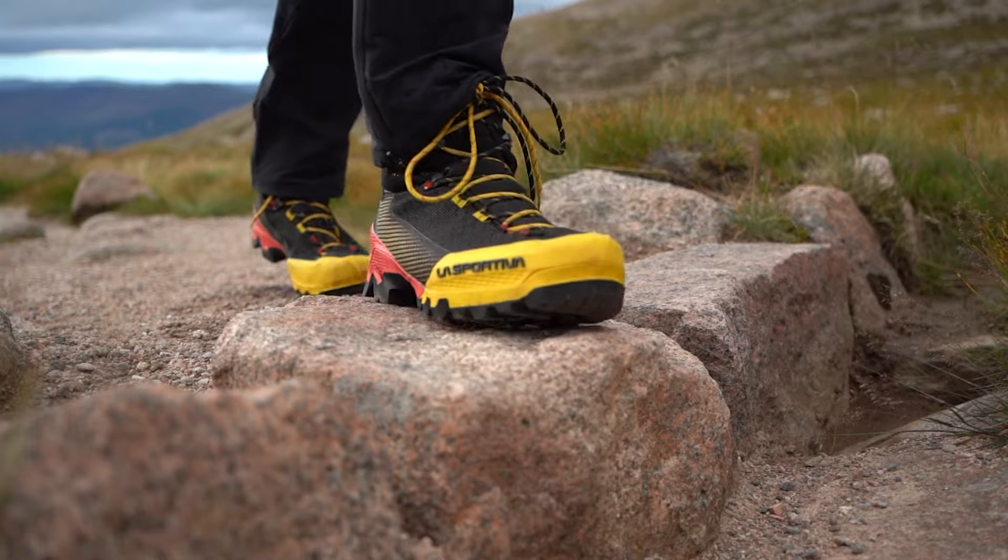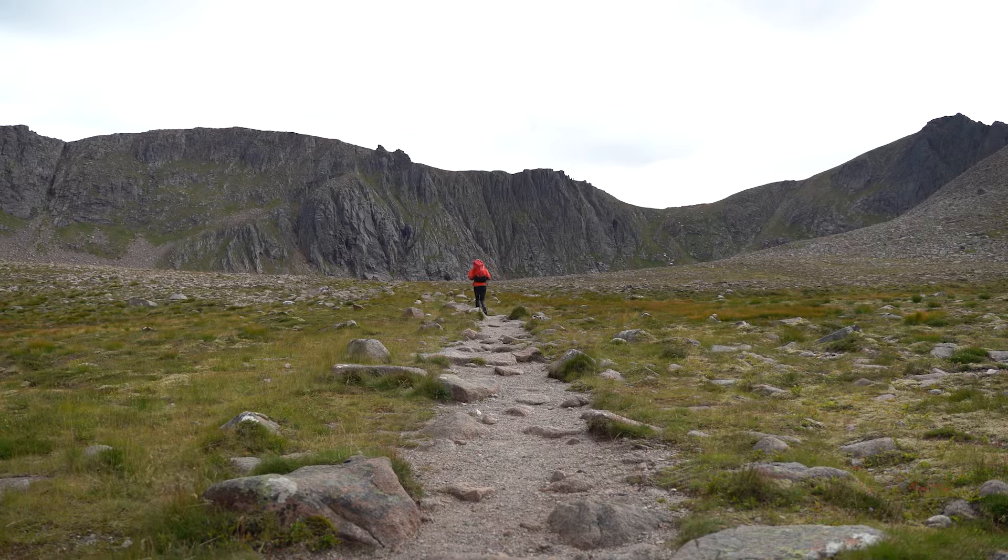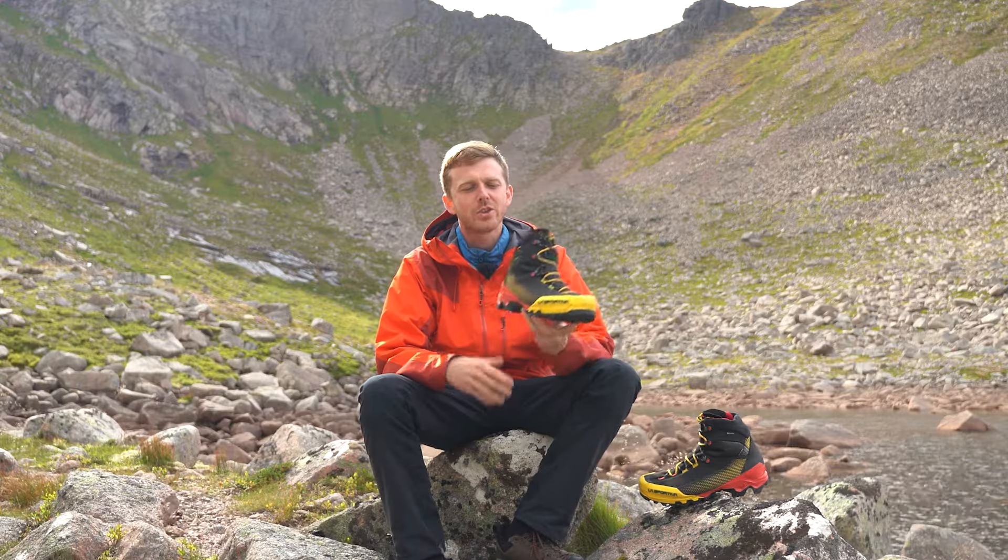Today we're in the Cairngorms and although it's summer conditions, winter is right around the corner and we're looking at the striking new range of mountaineering boots, the Equilibriums, from La Sportiva.